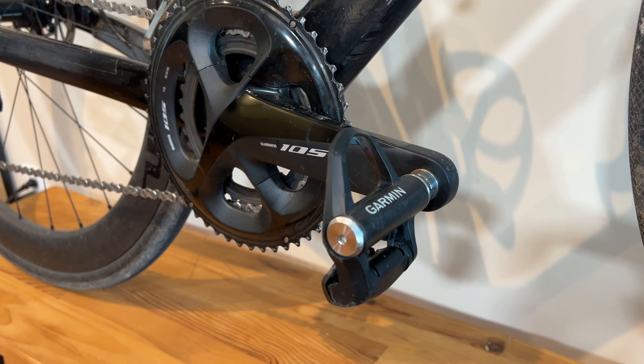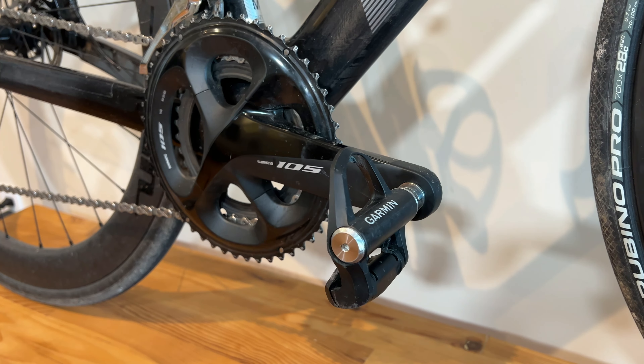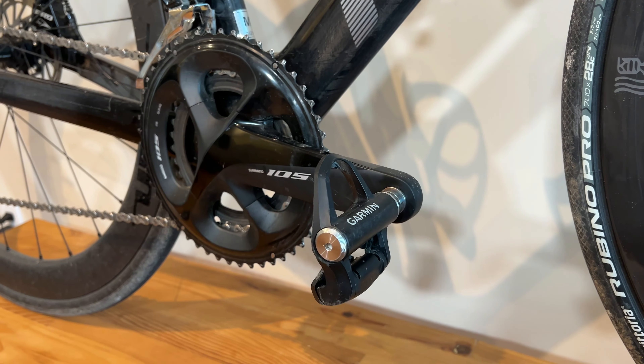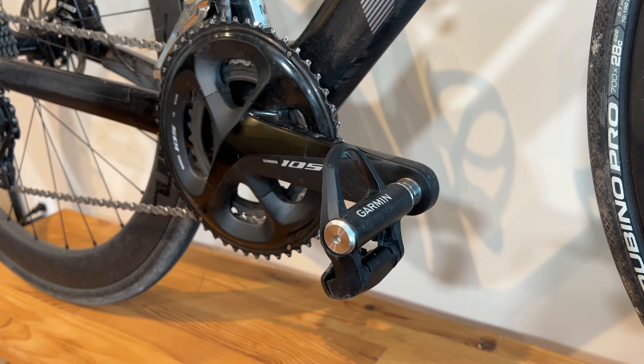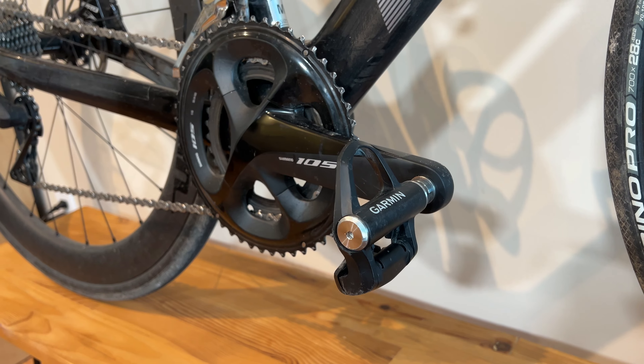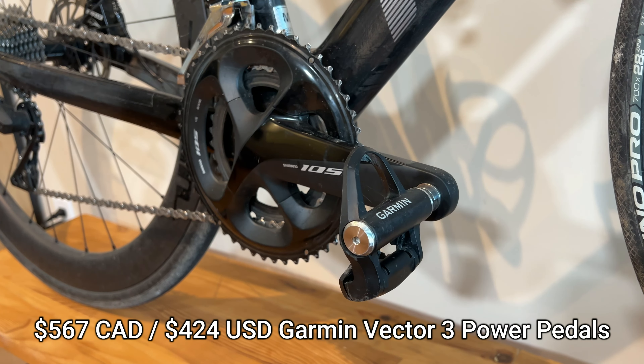I also got power meters a few years ago — the Garmin Vector 3s, the dual-sided power meter pedals. I actually got these on AliExpress and they've been working great for the past few years. These came to a cost of about $567 Canadian dollars.